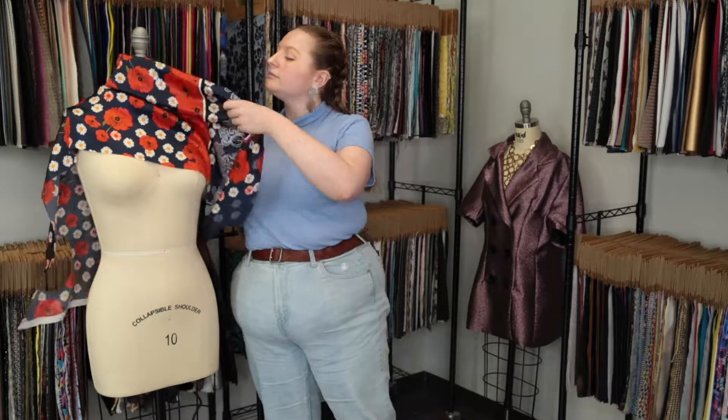Hey there, it's Molly and I'm hanging out at moodfabrics.com working with product number 128003 — Mood's exclusive Italian navy, red, and gray floral border digitally printed silk charmeuse.